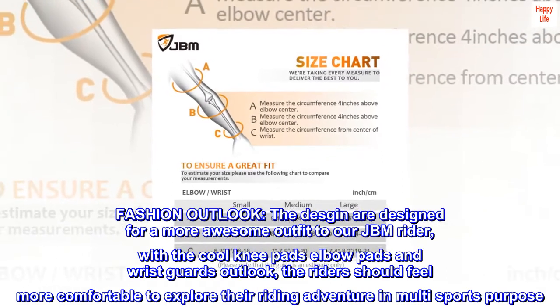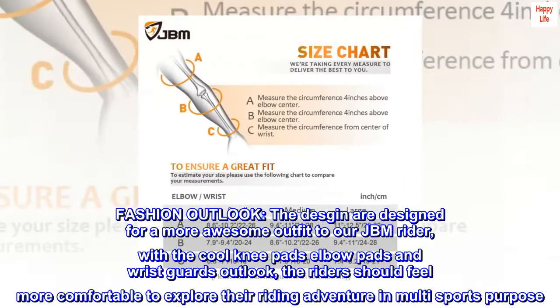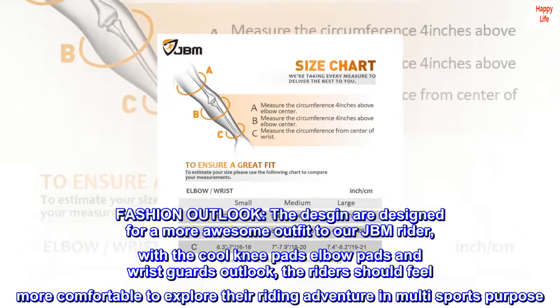Fashion outlook — the designs are created for a more awesome outfit for JBM riders, with cool knee pads, elbow pads, and wrist guards. Riders should feel more comfortable exploring their riding adventure across multi-sports purposes.